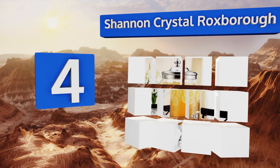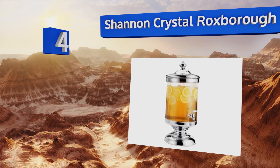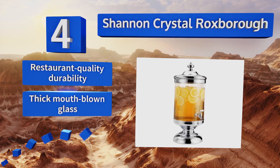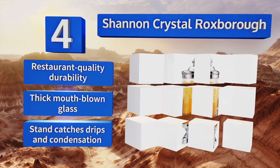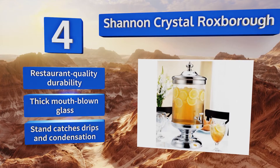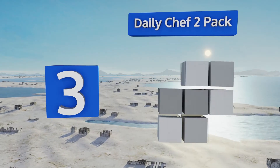At number four, the Shannon Crystal Rocks boasts a beautiful handmade design that adds a touch of elegance to any affair. The polished chrome base and matching lid are tarnish resistant and can be separated from the glass for cleaning and storage. It features restaurant-quality durability, thick mouth-blown glass, and a stand that catches drips and condensation.